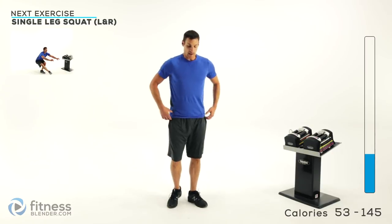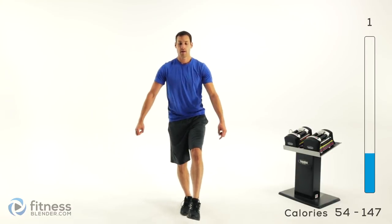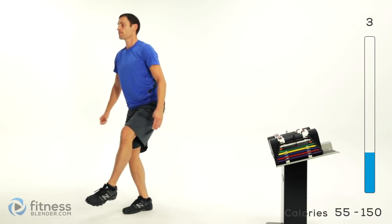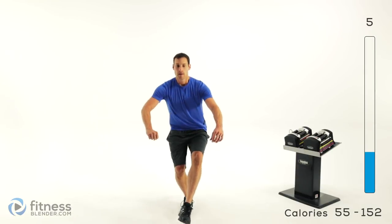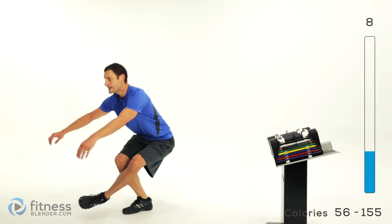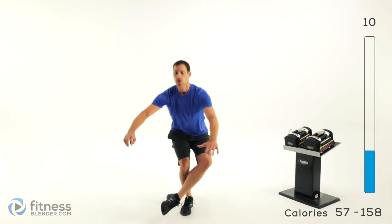Same thing over on the other side — nice and straight and tall, opposite leg out in front, and start up. Squat down as low as is comfortable, right back up. Keep those lungs open. Try to keep the same speed on the way down as you do on the way back up.